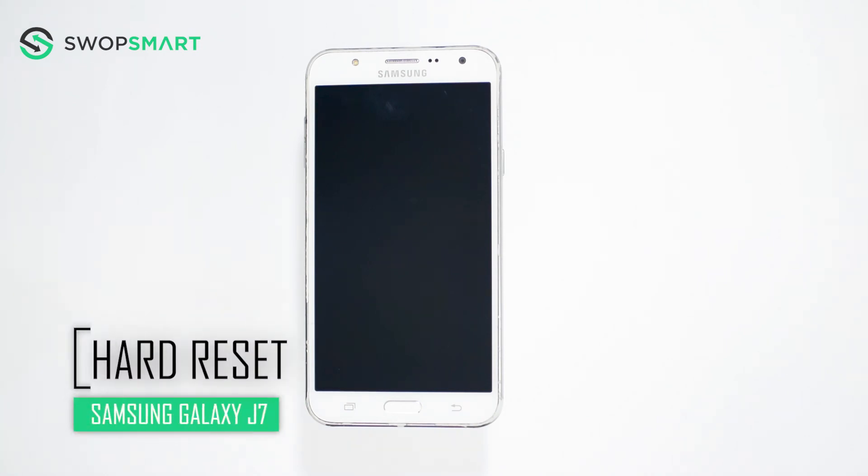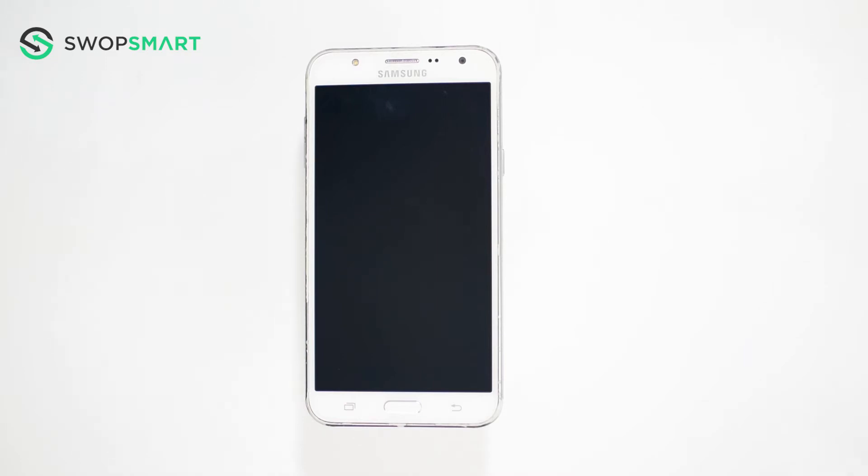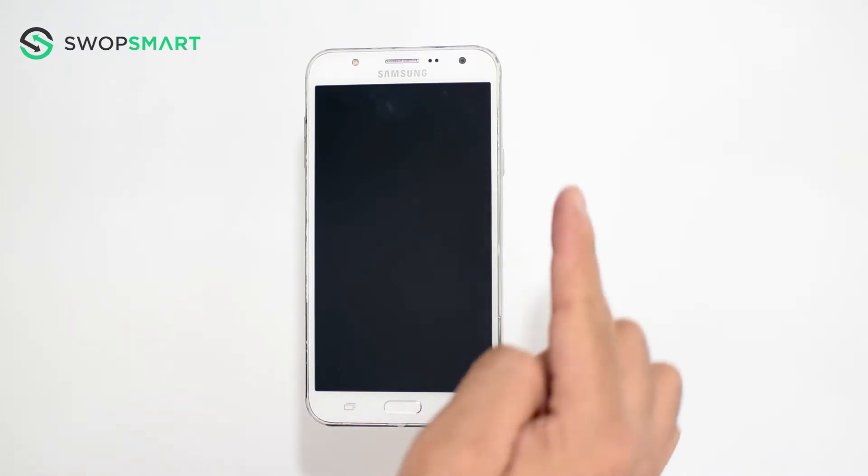Hello everyone! On today's episode of Get Smart with SwapSmart, we will be teaching you how to hard reset your Samsung Galaxy J7. Before we begin, make sure your device is powered off by pressing the power button.